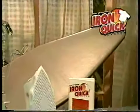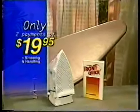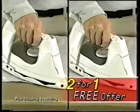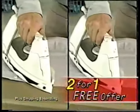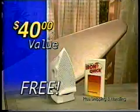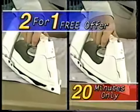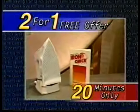Call right now and cut your ironing time in half for just two easy payments of $19.95. But it gets even better — if you call in the next 20 minutes, you can take advantage of our limited tell-a-friend offer. We'll send you a second Iron Quick System free to give to a friend or family member. That's a $40 value absolutely free, but only if you order in the next 20 minutes. Don't miss out. Call now.